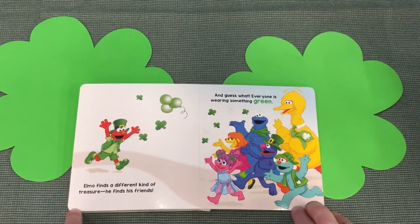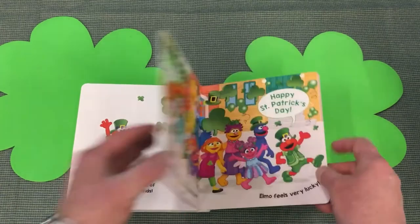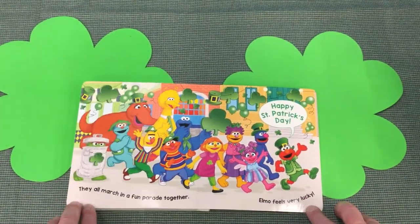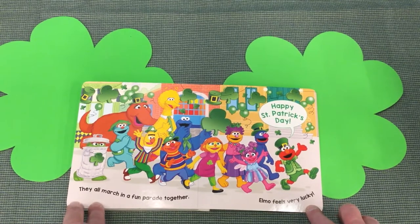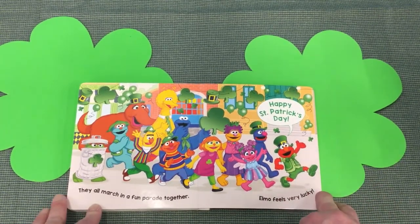Elmo finds a different kind of treasure — he finds his friends. And guess what? Everyone is wearing something green. They all march in a fun parade together. Elmo feels very lucky. Happy St. Patrick's Day!